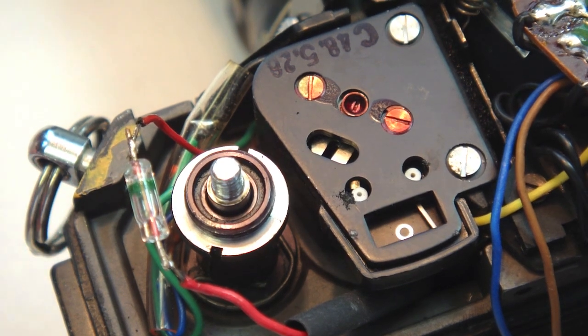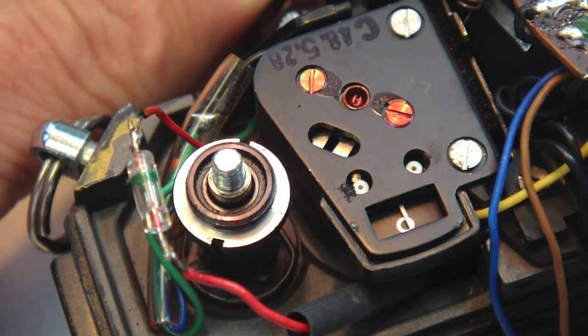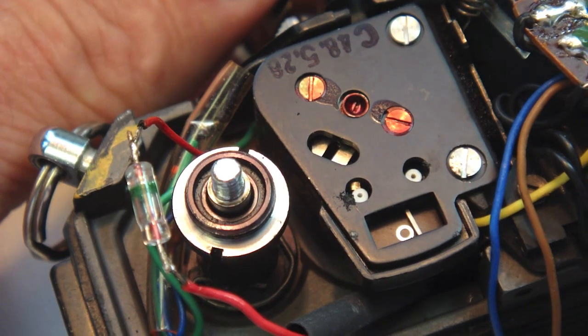With the diode installed, we check the meter by turning it on and off, and then also adjusting the aperture resistor plate, and we can see that the meter is functioning as it should.